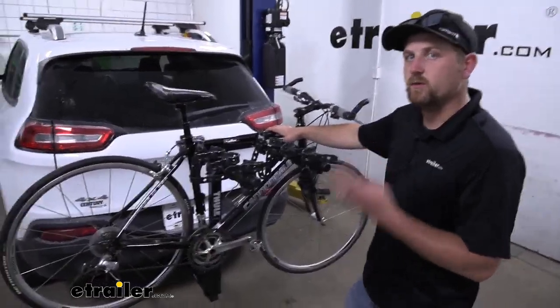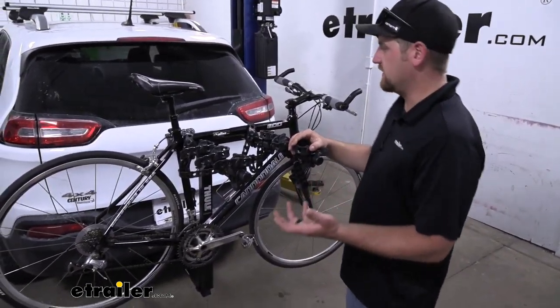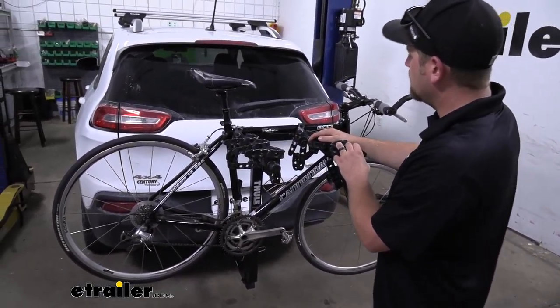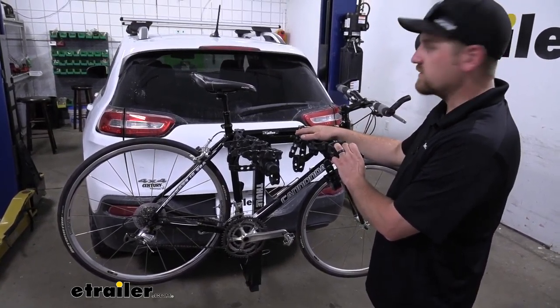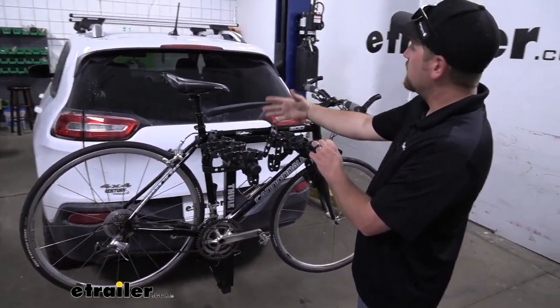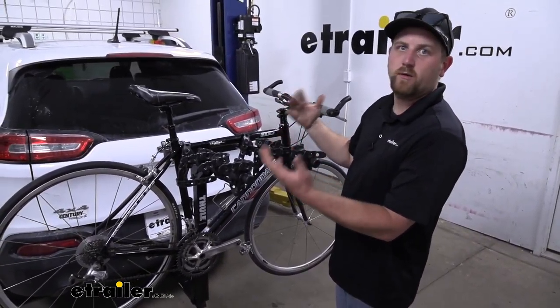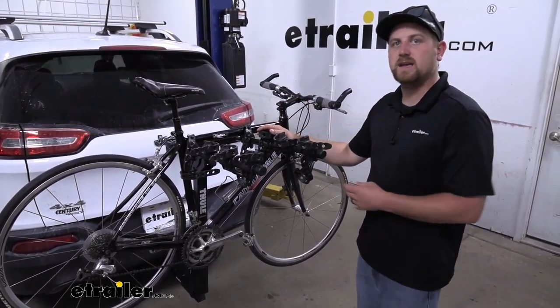This rack can hold up to a total of four bikes. The first thing I notice about it is where it's going to sit relative to the back of your Jeep — it's kind of in line with the very bottom of your back window, so kind of that perfect spot. You're going to be able to see your bike when you're looking through your rearview, but it's not really going to obstruct your view or get in your way by any means.